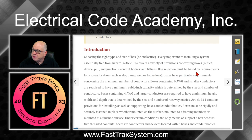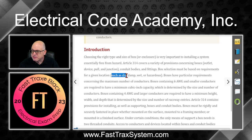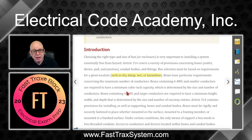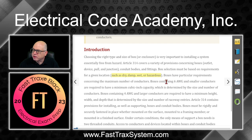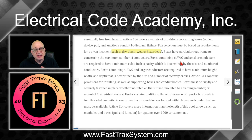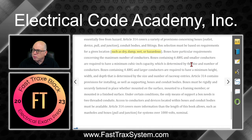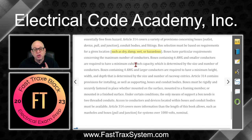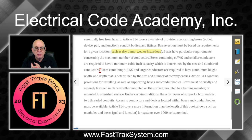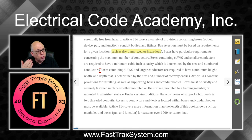Box selection must be based on requirements for a given location — dry, damp, wet, or even hazardous locations might dictate the box. Boxes have particular requirements concerning the maximum number of conductors. Boxes containing six AWG and smaller conductors are required to have a minimum cubic inch capacity, determined by the size and number of conductors. We're going to learn the cubic inch volume taken up by 10-gauge, 14-gauge, 12-gauge, and so on.